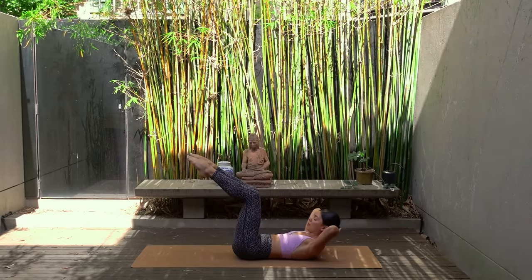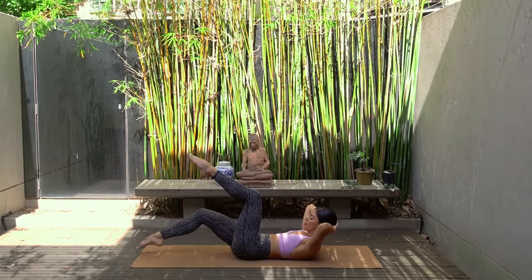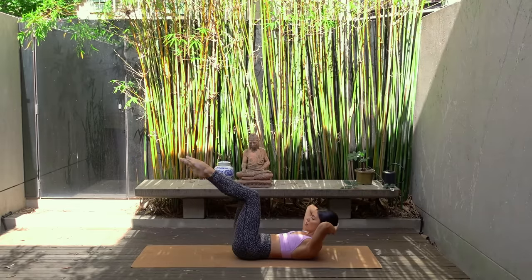You can stay with this or let's take our hands behind our head again, elbows wide, and lift our head and shoulders up into our abdominal curl. Same thing — exhale, tap your right toes down, inhale lift. Exhale, tap your left toes, inhale lift.